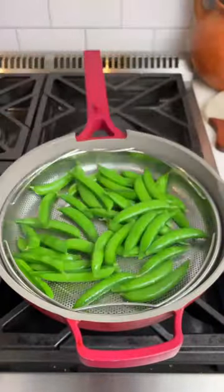This is optional, but I like to steam my sugar snap peas. Plate with some rice, the sugar snap peas, avocado, scallions, and sesame seeds.